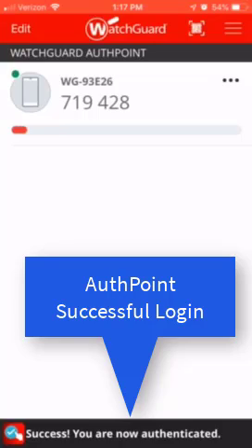The benefit from a security standpoint, of course, is that if somebody tries to log into my account, unless they've got my phone and my fingerprint, they're not able to do it. So that's secure login from WatchGuard's AuthPoint. Hope you enjoyed the brief demo.